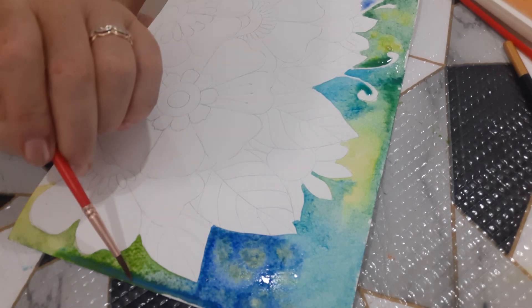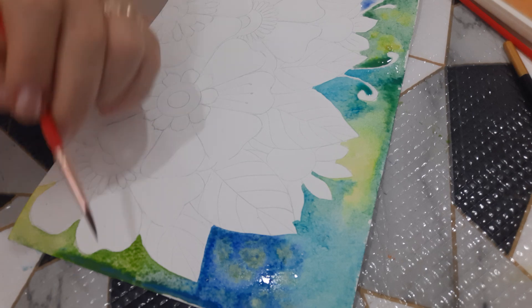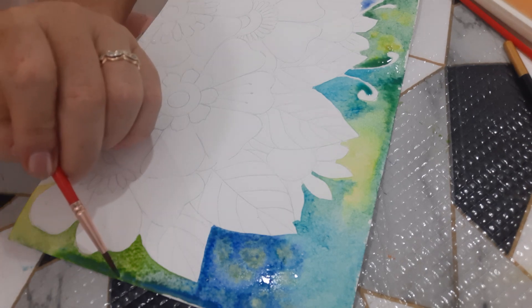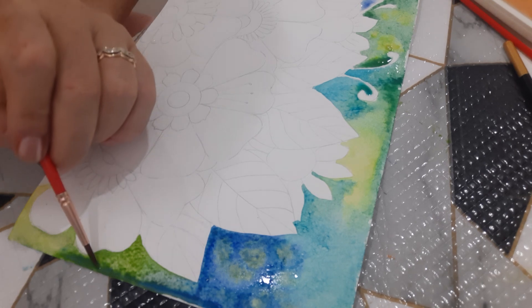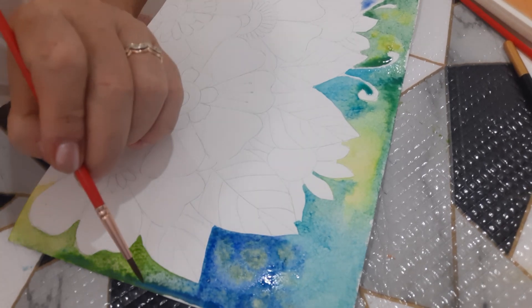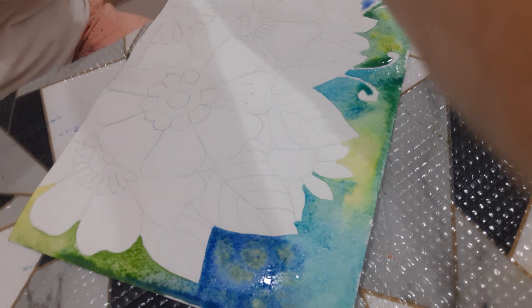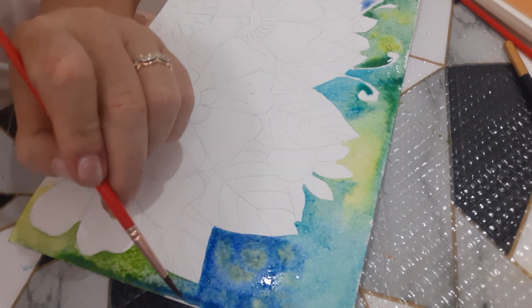We can do the same with a paintbrush. A good paintbrush will absorb excessive paint, and you can take just as much as you want — not too much, not too little. A brush is more reliable than a tissue.